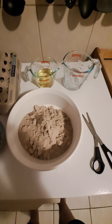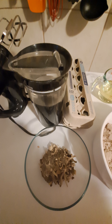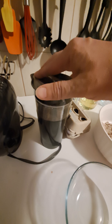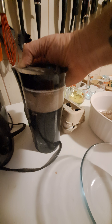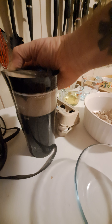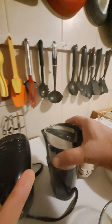We got our batter here. We're gonna go ahead and use the old coffee grinder to pulverize the mushrooms. We got our mushrooms in our handy dandy coffee grinder and here we go. Oh, that's beautiful.